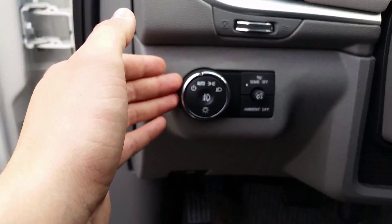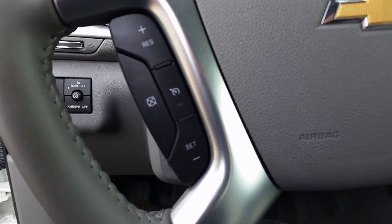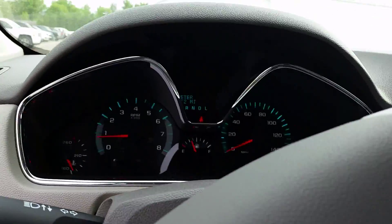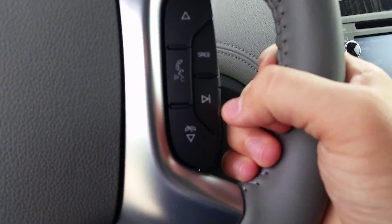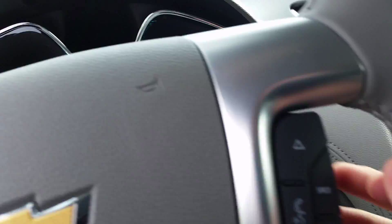Once you hop in, on the left we have exterior and interior light settings. You'll have cruise controls on the wheel. Behind the wheel is where you're going to have your blinkers as well as your windshield wipers. On the right side you're going to have your presets, change your sources, scan, voice commands, and then behind that you have volume controls.